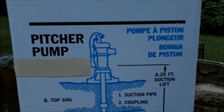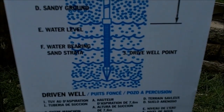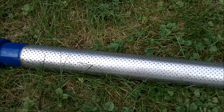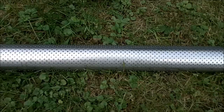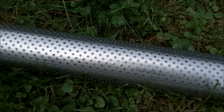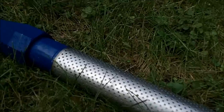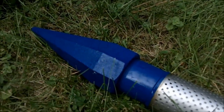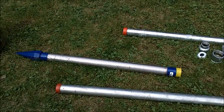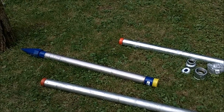Basically the setup is: pump on the top, pipe goes down, sand point on the bottom. This right here is what a sand point looks like — this is about a three-foot sand point. There are different kinds; some have bigger holes on the outside but a fine screen on the inside, though I don't think it really matters. This is a two inch and it's pretty heavy. When I dig this well, I'm only going to be down about 14 feet or so — we hit water at about four and a half to five feet, so I'll be well into the water table.